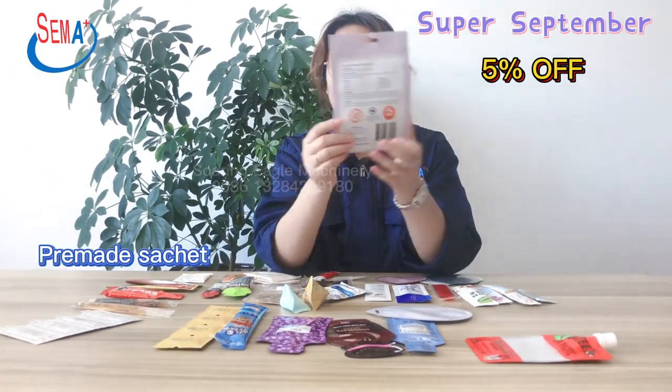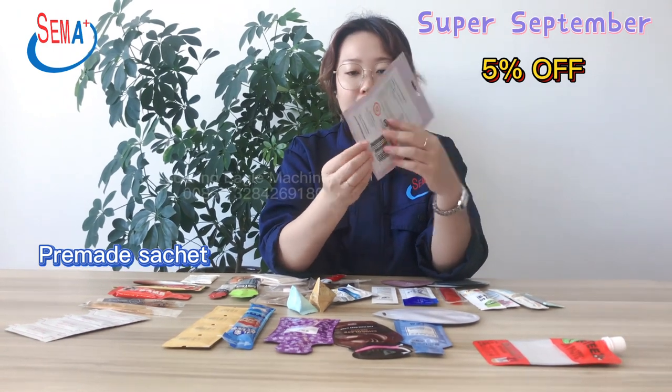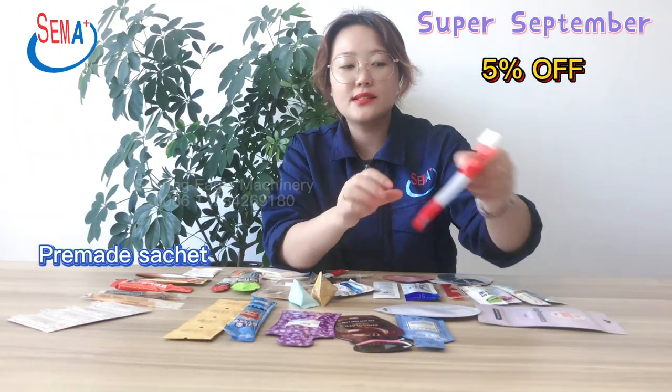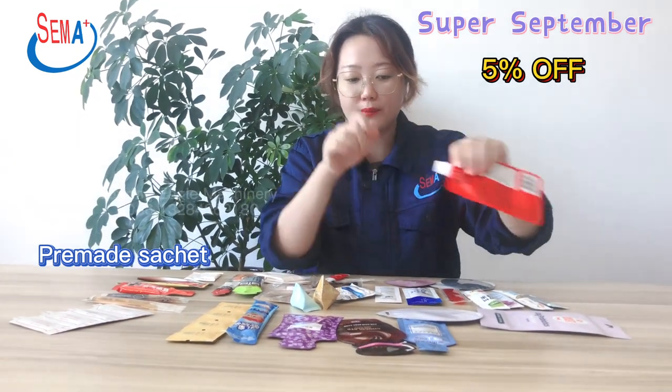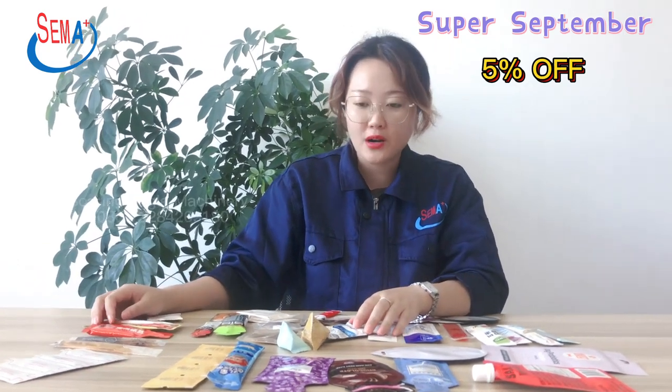This one is a pre-made bag for powder and granule packing. And this one is a stand-up pouch. This one is a DIY pack for liquid products. The shape and size of pre-made bags is according to customer requirements.